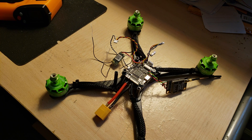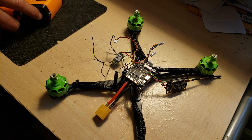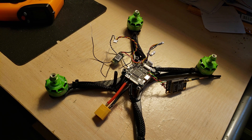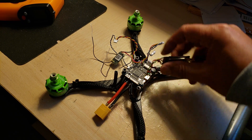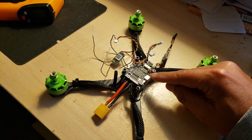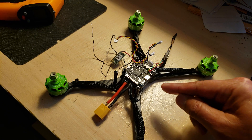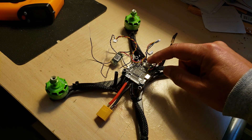Today is April 1st, 2019. I bought this Mamba F405 stack from Banggood back on February 28th, and this is my first time installing it. Everything looks like it was installed correctly — I have no issues with the soldering. The soldering is really nice and clear, no contact between pads and no bridges.